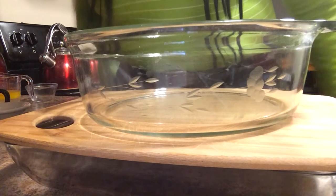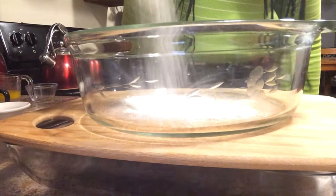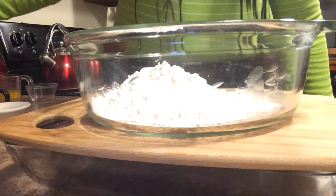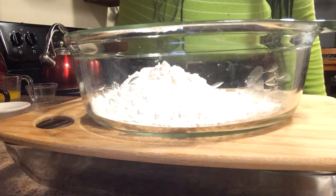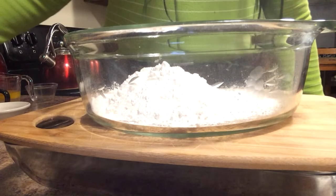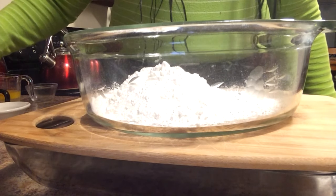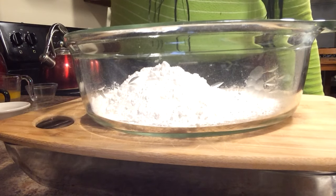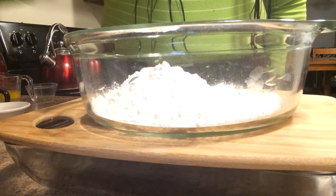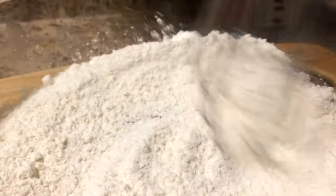First I'm going to mix my dry ingredients together: one and a half cups of all-purpose flour, one and a half teaspoons of baking powder, one teaspoon of salt, and two tablespoons of sugar. I'm just going to go ahead and mix those dry ingredients together.